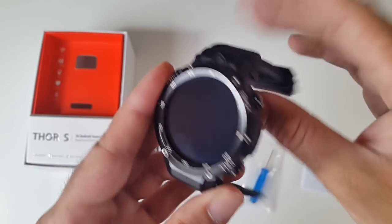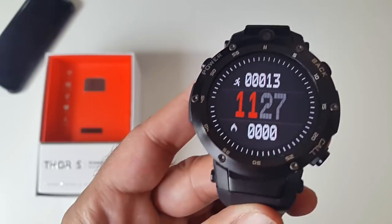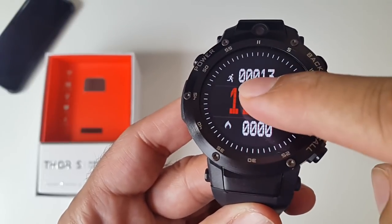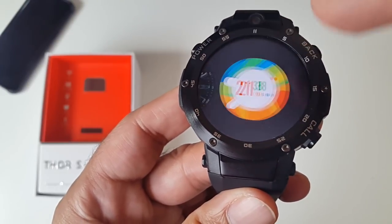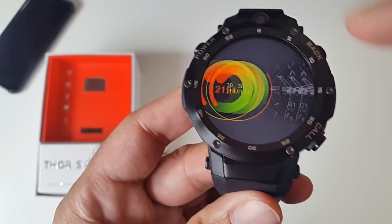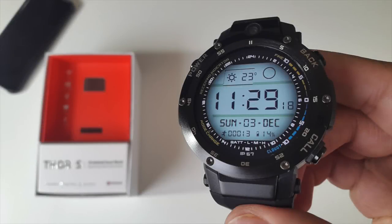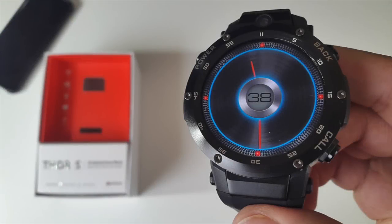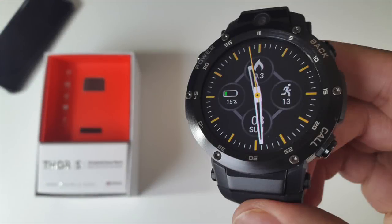We will test the battery later to give you an idea of how long it lasts. This is the default watch face — it has a sporty look. To change the watch face, just click on the center, and you can see there are so many watch faces to choose from.